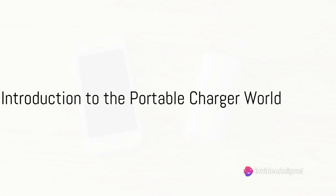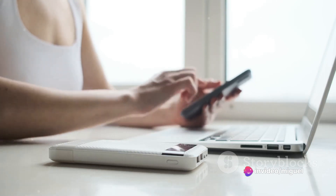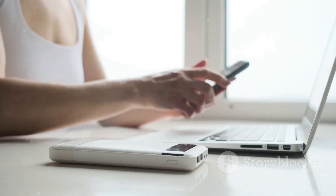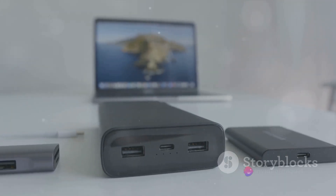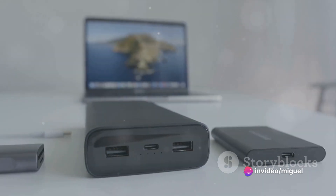Ever found yourself in need of a reliable and versatile portable charger? In our digital age, our lives revolve around gadgets. From smartphones to laptops, the demand for constant power is real, and nothing is more frustrating than running out of battery. Enter the world of portable chargers — but not all are created equal.